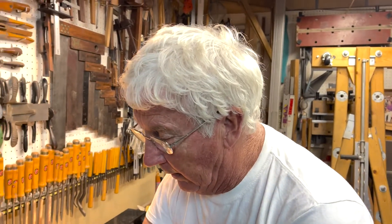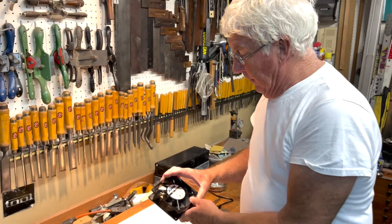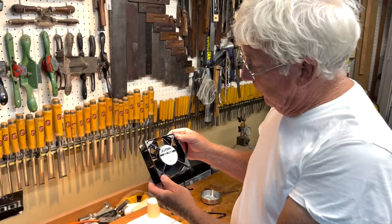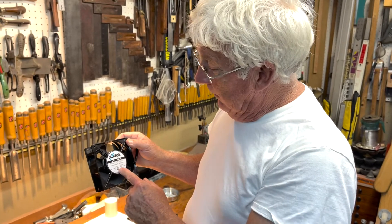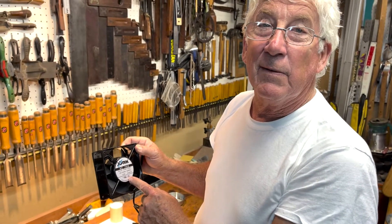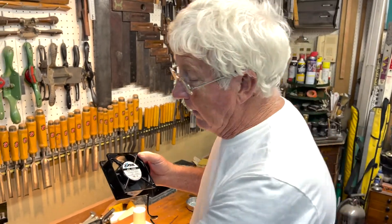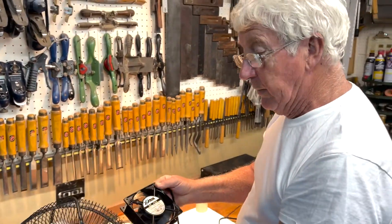I went down the street to an electronics store where they sell fans for cooling computers and electronics, and this one was about fifteen dollars. I said, man, I can afford one of these. I started looking at the thickness and figured this fan probably blows as much as the big table fan I had.